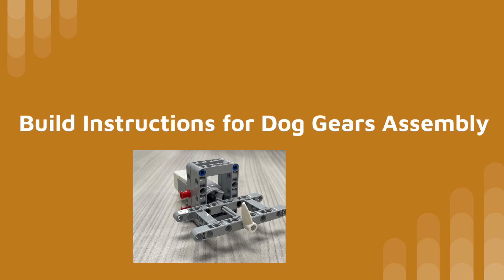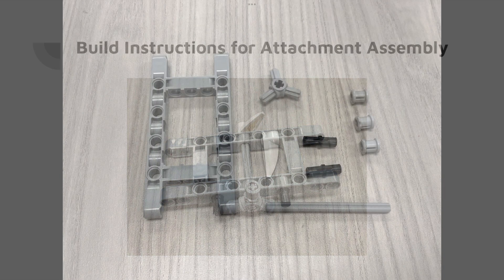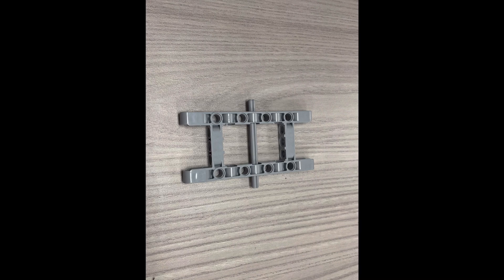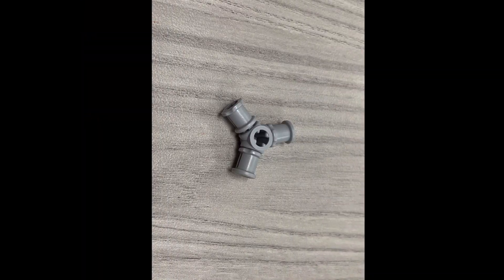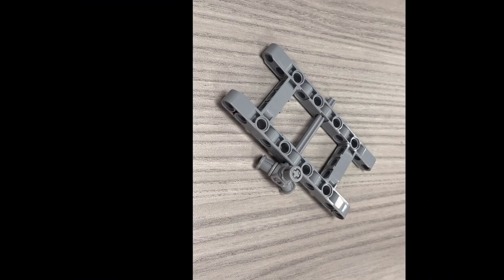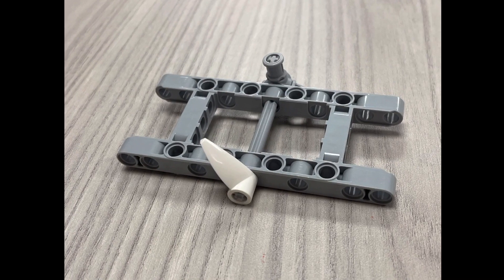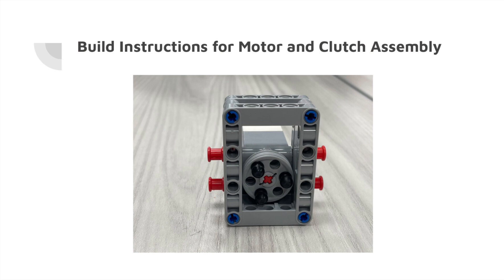Let's go on with the build instructions. The first part will be a slideshow detailing how you build the attachment assembly. The next part will be a slideshow detailing how you build the motor and clutch assembly.